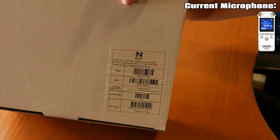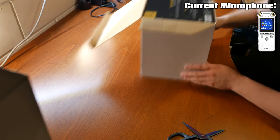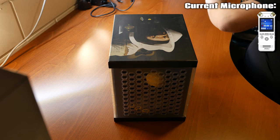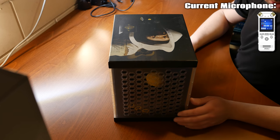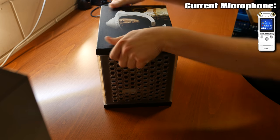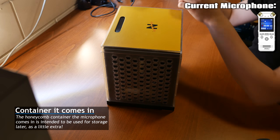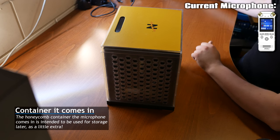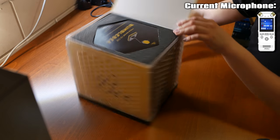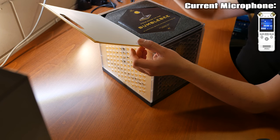There's a sticker on there with some interesting stuff. Wow, that's a neat little package. And there's a field guide to the Bumblebee inside.